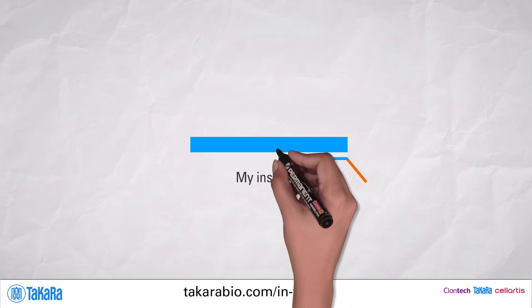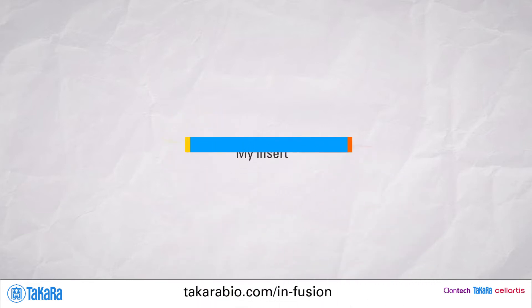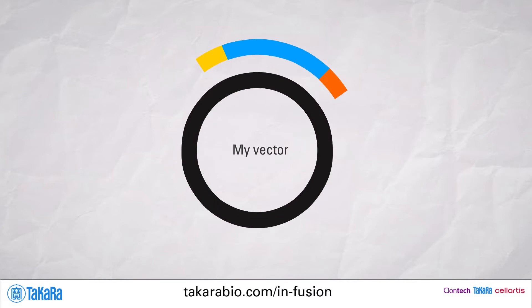Infusion technology lets you seamlessly clone any insert into any vector, thanks to its easy-to-follow protocol and its intuitive online primer design tool.